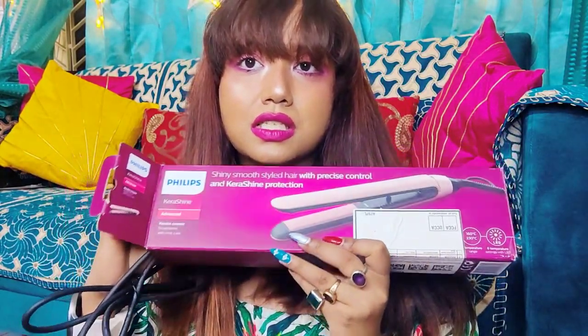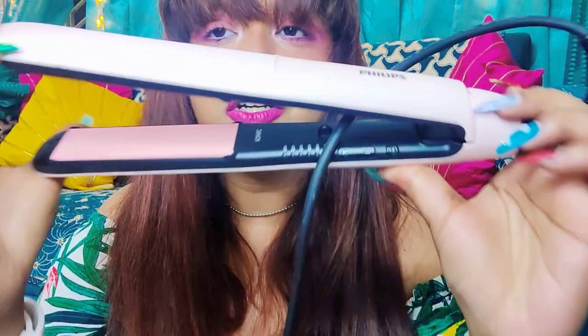I just got this yesterday. This is the Philips Kerashine Advanced Straightener. It says: shiny, smooth, styled hair with precise control and Kerashine protection. It's got a beautiful pearl pink color — you can see it has a very beautiful pearl finish.